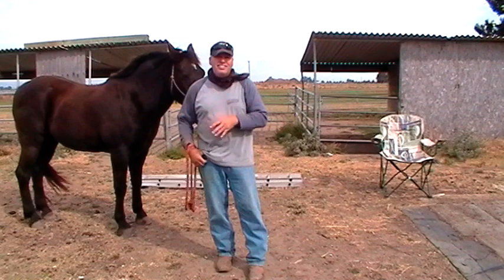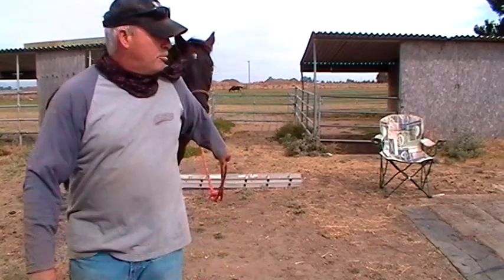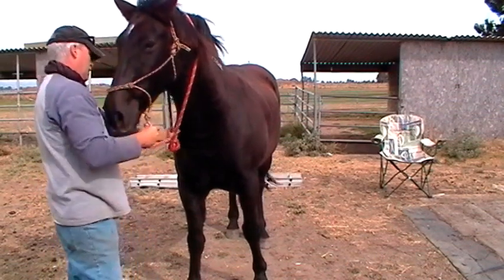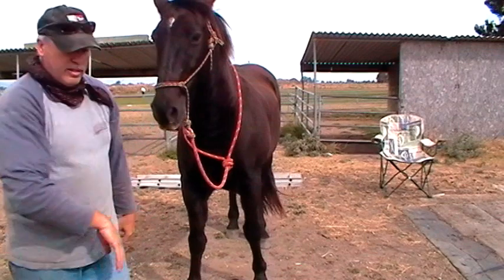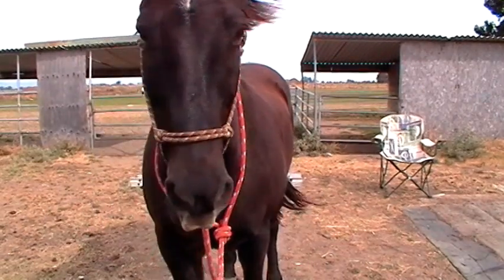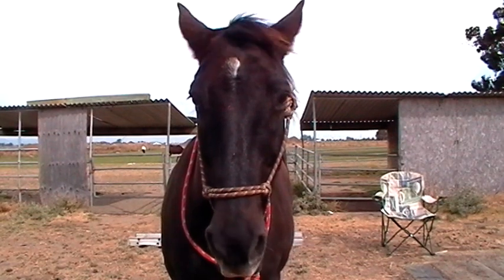Instead of just accepting what they say and going 'they're idiots, whatever,' believe me, I'd love to just say that and move on. I'll put that little war bridle on him. We'll land that there on sacking out — what is it? Mr. T, you're a good boy.